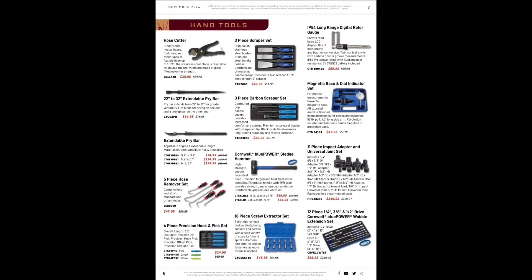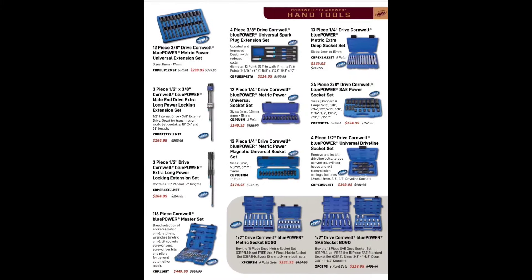Moving right along — we're going to fly through some of these because there's a lot of similar standard stuff on here. We want to find the real juicy stuff. Hose cutters, scrapers — all pretty standard in here, nothing too crazy.